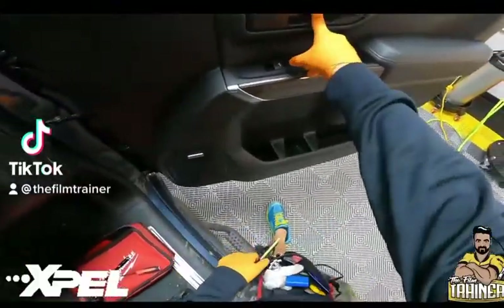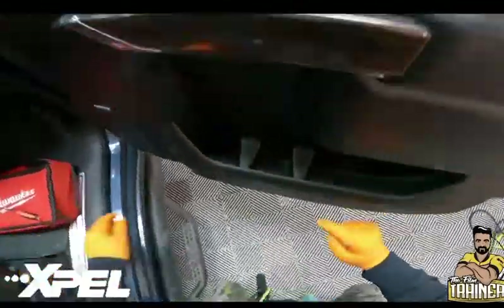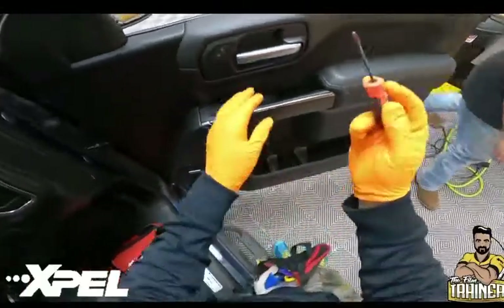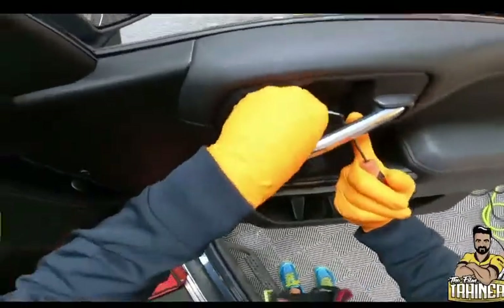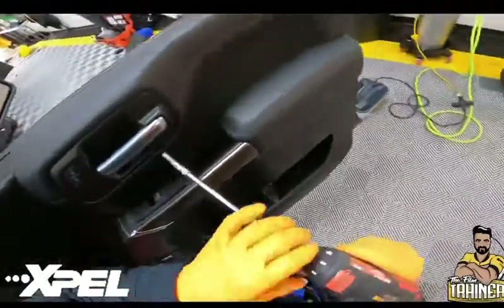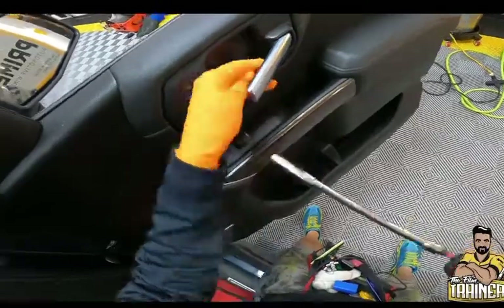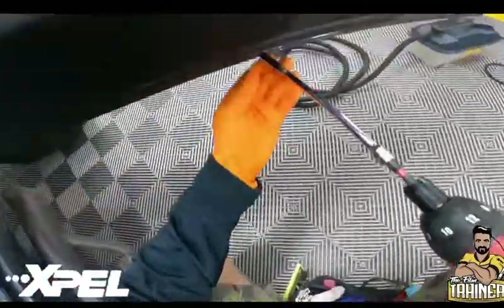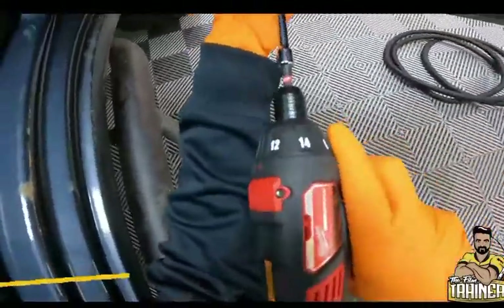There's a bolt right here, and two bolts right here. I'm using a curved pick, putting it right inside this little slit and scooping it out. That exposes my seven millimeter bolt. Let's take this puppy out.